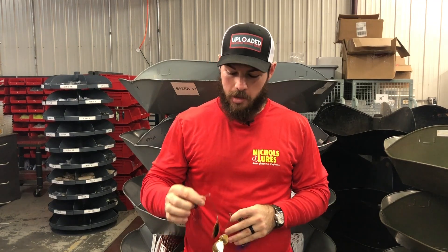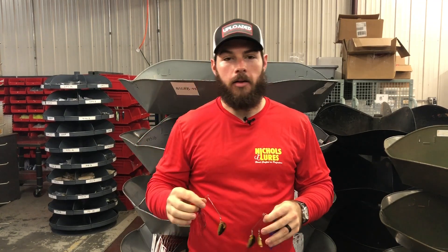After the sun goes down, sometimes that bite picks up and it's a lot easier for us to deal with the heat at that time of night. So today we're gonna be talking all about Nickels lures nighttime spinnerbait offerings.